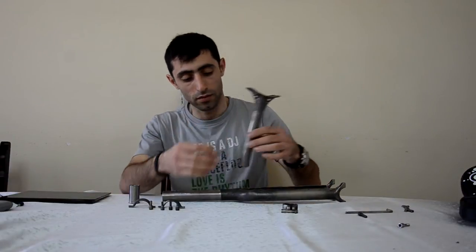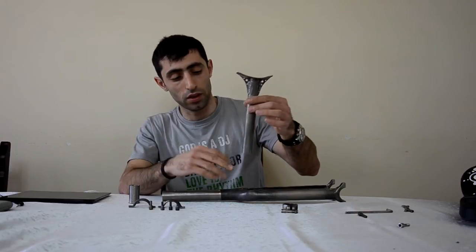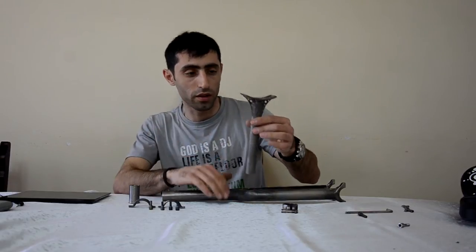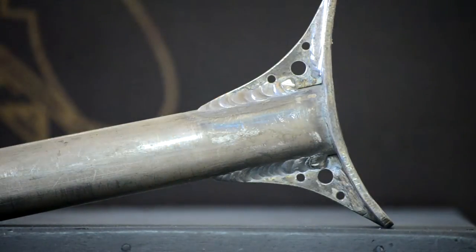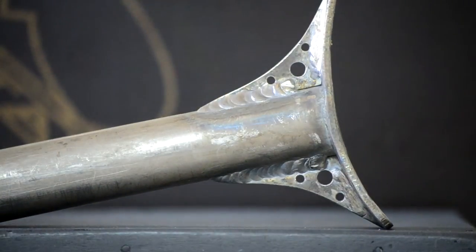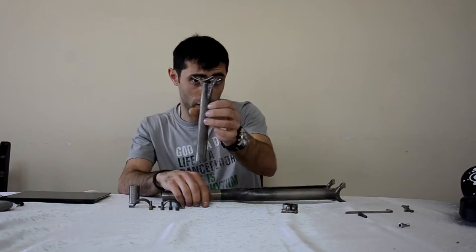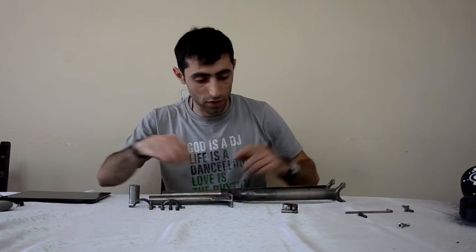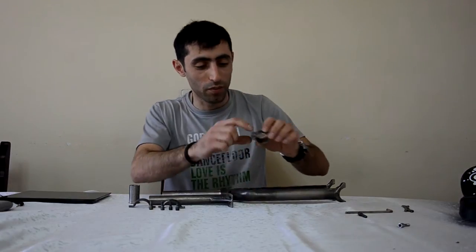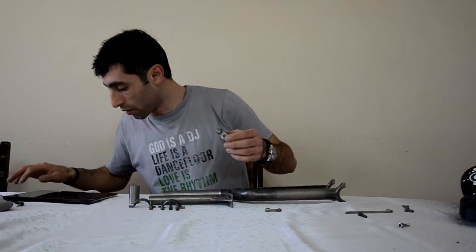So this is the seat post. It's short, but for my height it's very fine and I'm going to use this height. I have little holes here, and this is only for design — I like to have it this way. So, this is it. I have this one — the seat post clamp.